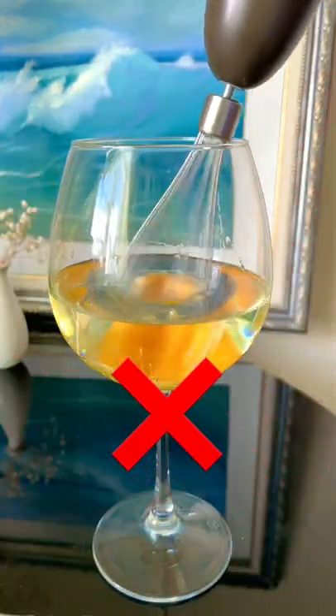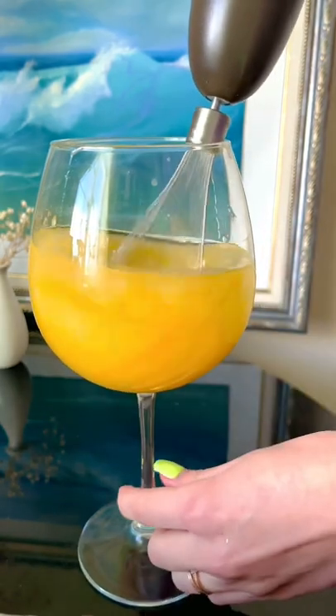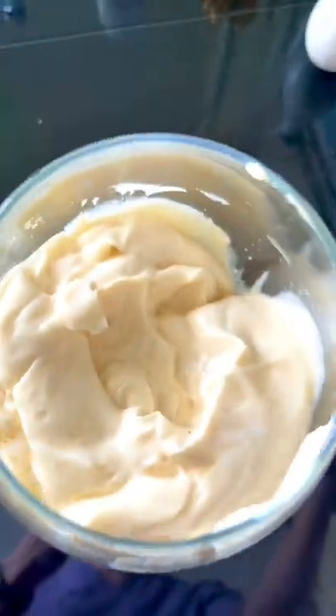Don't use a whisk if you don't want an egg cocktail. It's important that you keep the stick blender firmly on the bottom for at least 10 seconds. Once the mayonnaise has become thick, you can move the blender up and down to fully combine all of the ingredients.